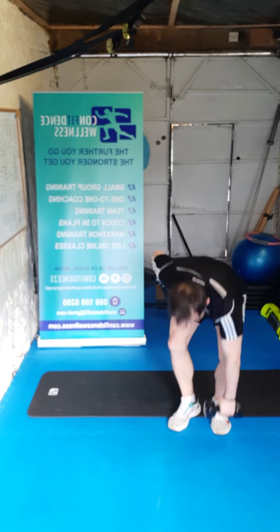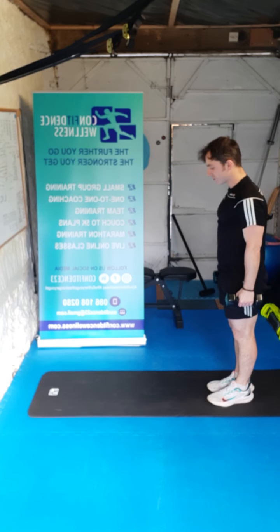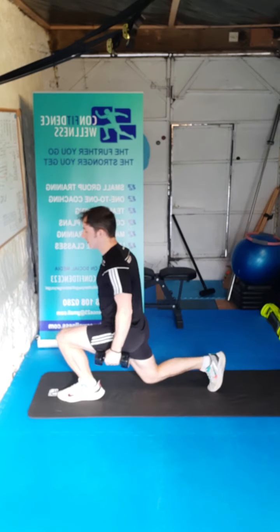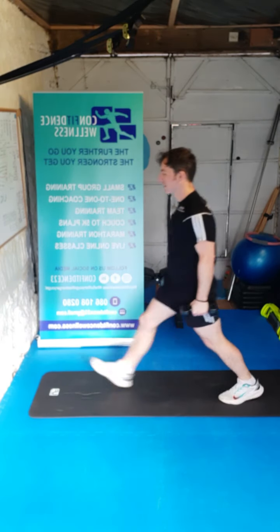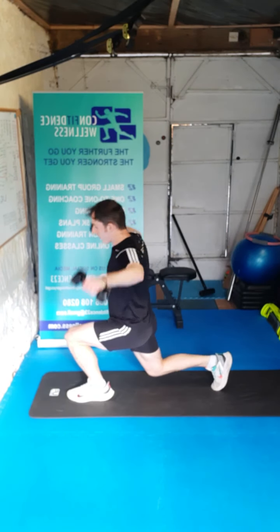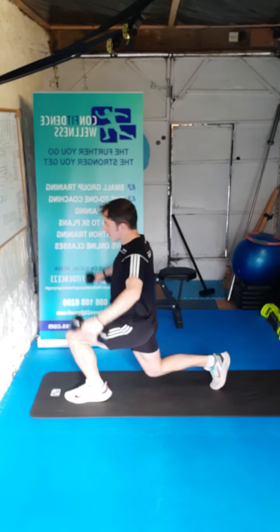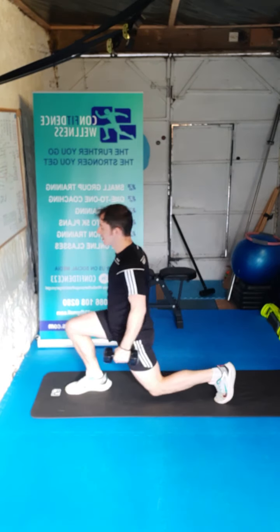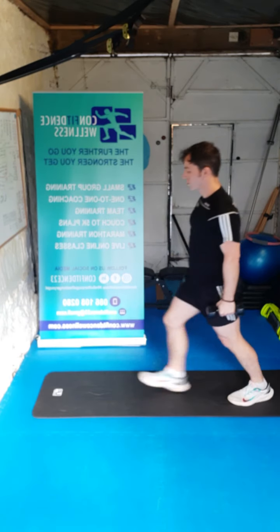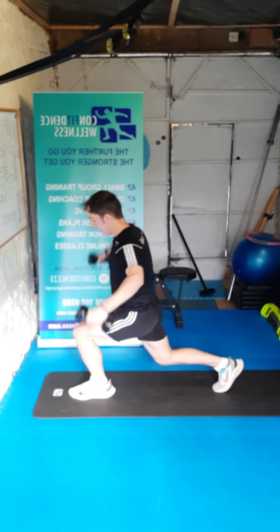Grab both dumbbells guys — we've got our forward lunge with our lateral raise. Three, two, one, let's go. One, nice and controlled, two, three, four, awesome work keep it going, five, six, seven, eight, nine, last one, ten. Super stuff guys, well done.